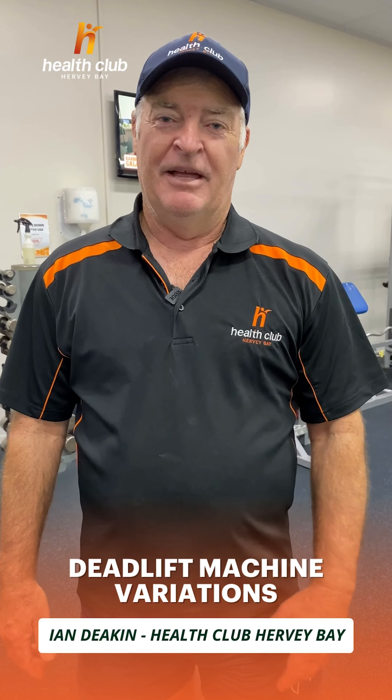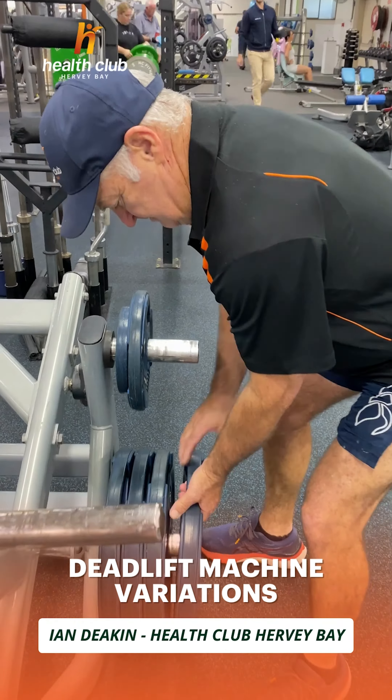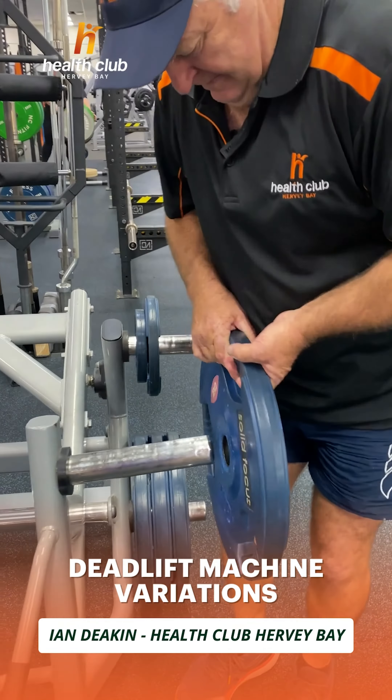Hi, I'm Ian from Health Club Hervey Bay and we're going to show you how to use this machine today. It's got a few different uses and it's very versatile and I think it's quite good.